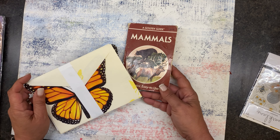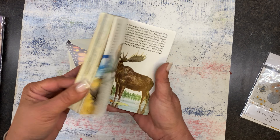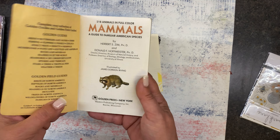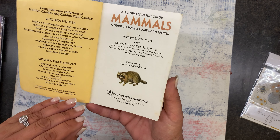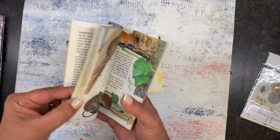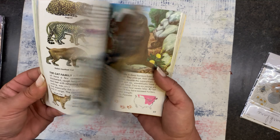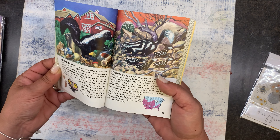At that same thrift store I picked up a book of mammals — I picked it up and put it down several times, but I have a lot of these nature books, like birds and butterflies. I thought I'd just pick it up in case I do a nature theme. It's from 1987, so not terribly old, but it's got some cute little squirrels, skunks, and all kinds of fun things inside.